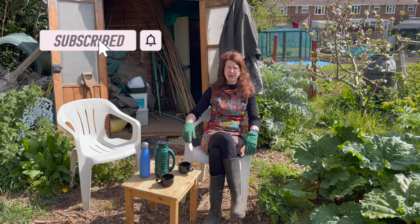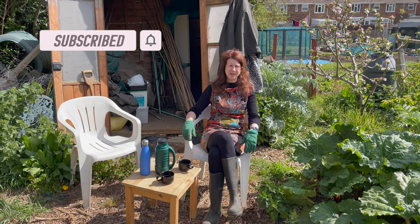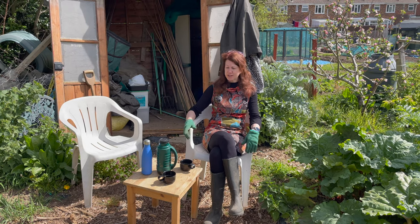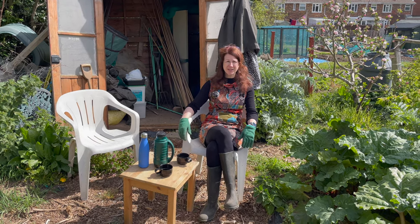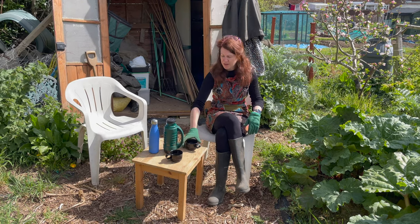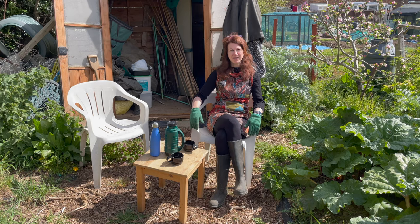If you haven't subscribed to my YouTube channel already, it'd be really helpful if you did because you'll get lots of updates throughout the season to keep you on track with your gardening. One top tip: bring water and hot refreshments because it is quite warm up here. I've got some lovely herbal tea and some water for when I need a sip.